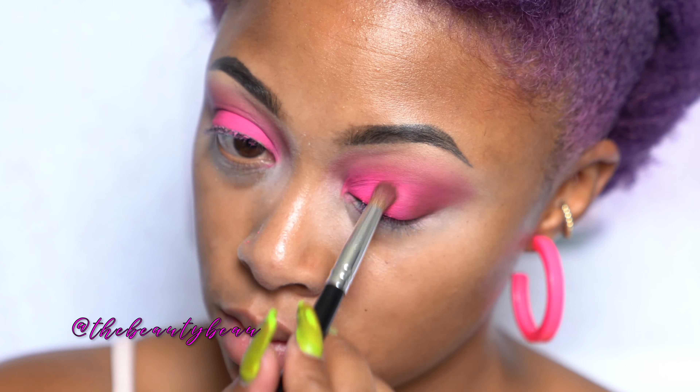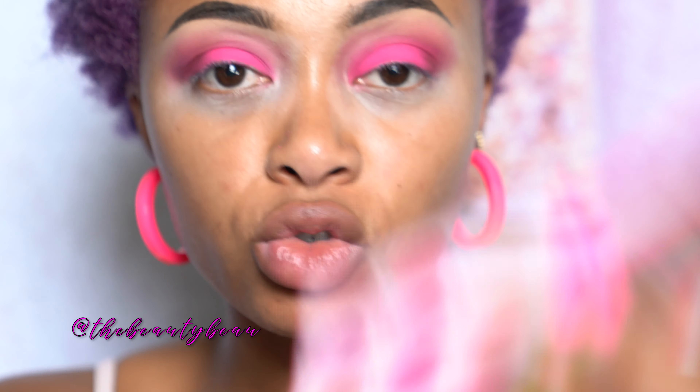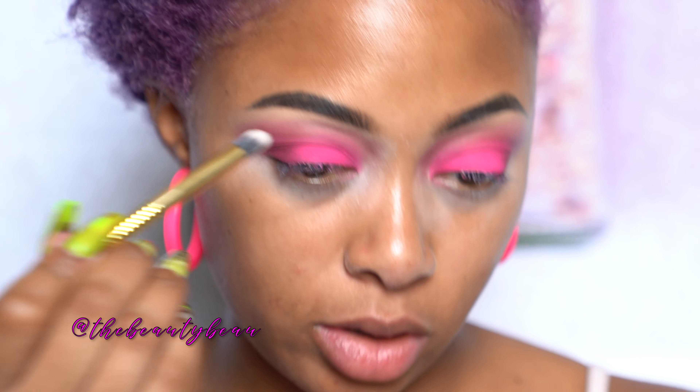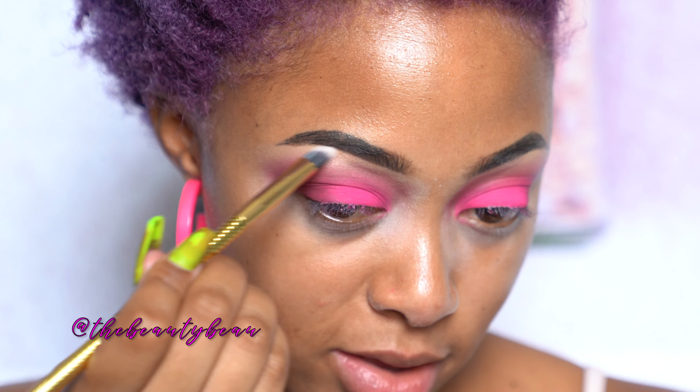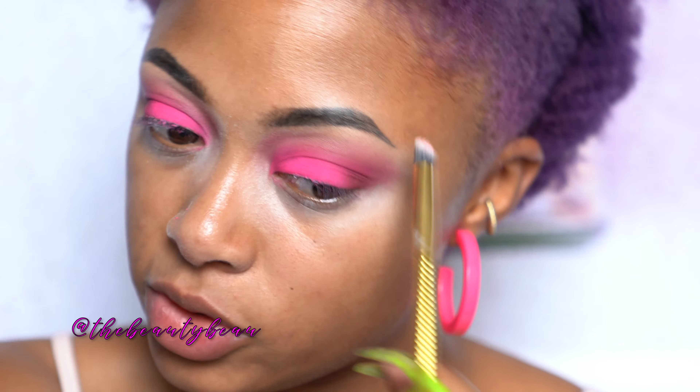I'm going to go back in with my lid color and then add the crease color lightly. Going in with a highlight now — I'm going to use something shimmery. I'm taking Moonstruck, bottom right. I don't typically do shimmery colors but I'm going to do it today. I'm using an RL Moda Triad Eye Brush — it came in one of the subscription boxes. I'm going to blend it at the highest part of my lid and then blend it down, going over to the inner corner. Doing that on both sides.